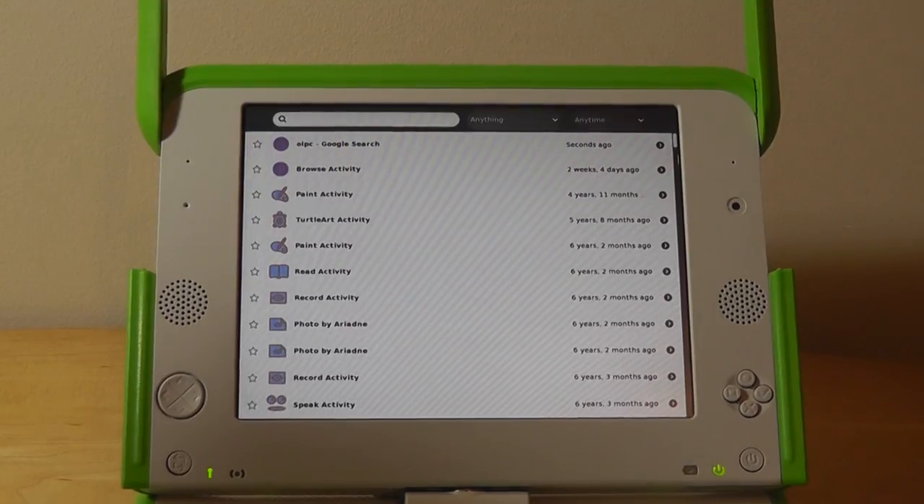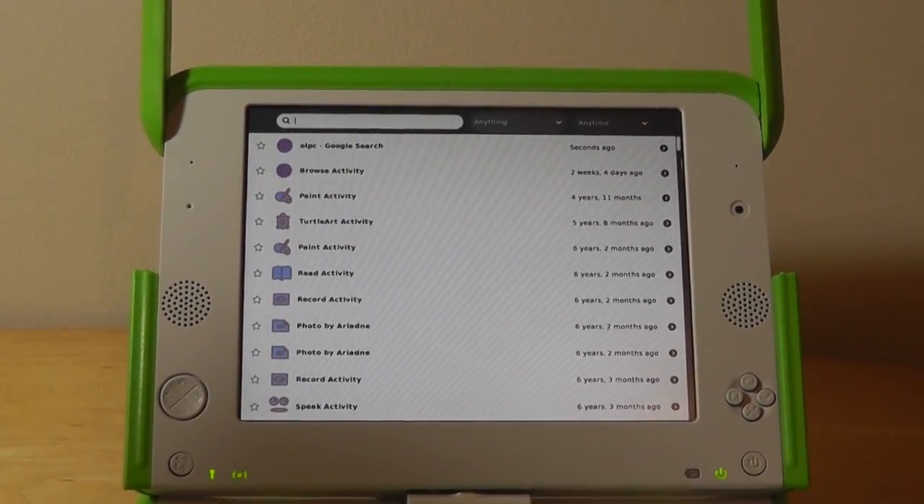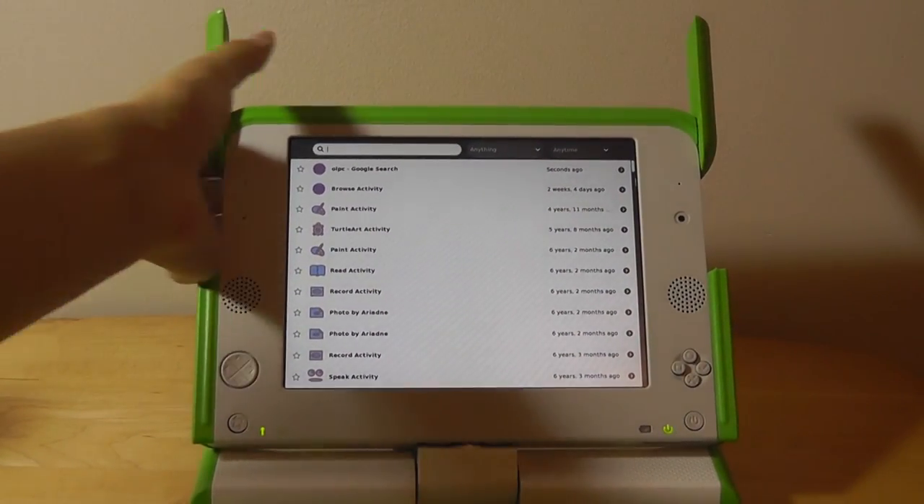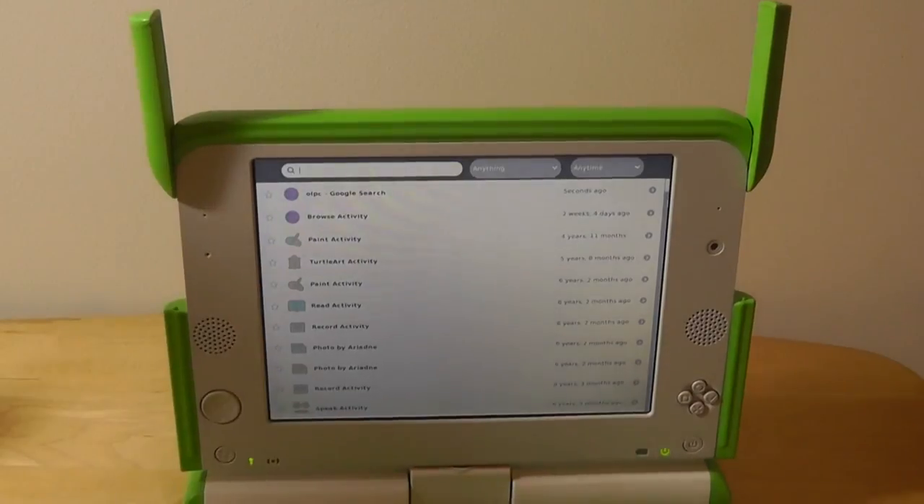So guys, this has been a retro look back at the OLPC — the original One Laptop Per Child — a very interesting computer pioneered by Mary Lou Jepsen. Hopefully you found this video informative as well as fun to look back at.